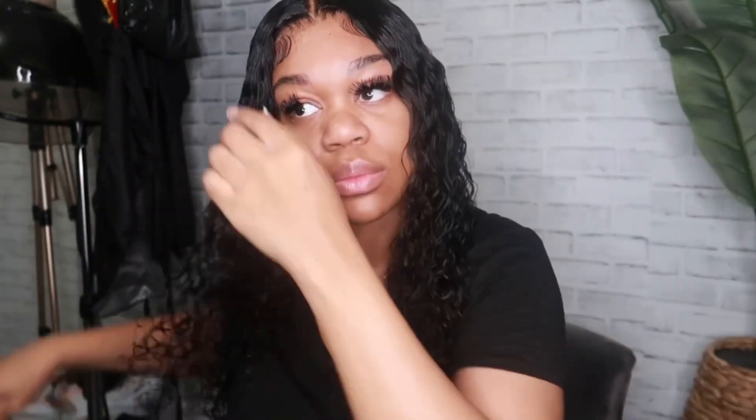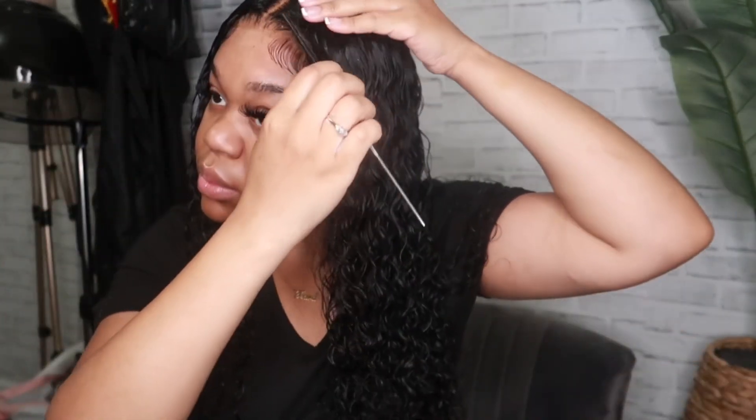I do want to mention that this wig has minimum shedding and doesn't really tangle much. It has just minimal tangling and doesn't mat up at all. I think it might be because it's only 22 inches, so it's not a big deal — you can easily comb out any tangles. Also, with the lace, it has a regular size lace — not thin but not thick either. It may look a little darker since it is transparent, but the lace is just not super thin.